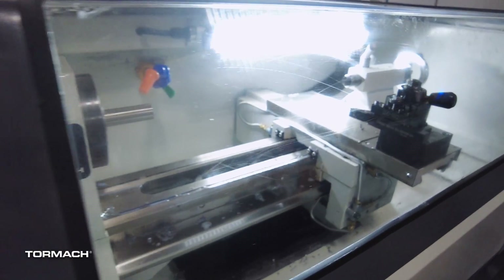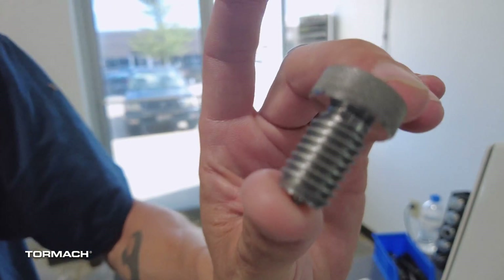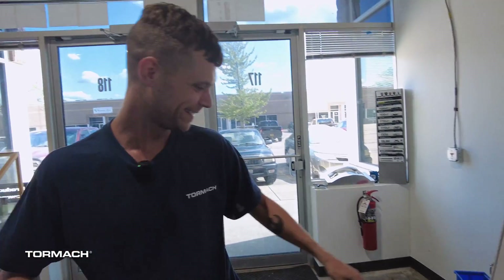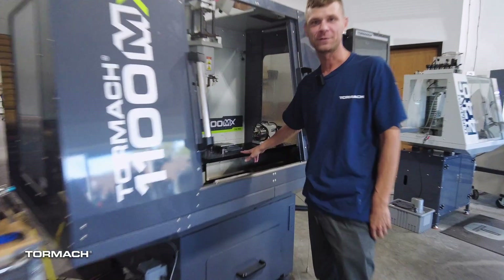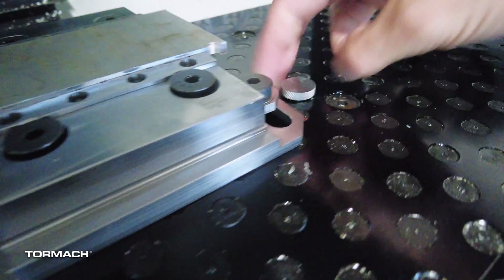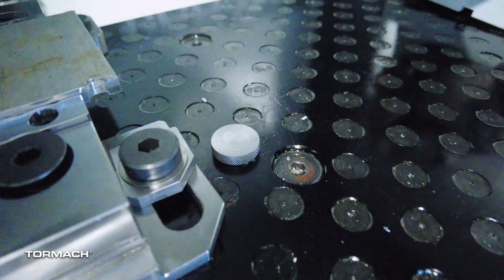We are cutting these little thumb screw bolts. What's it used for? A thumb screw. You can put them in as little cap screws. That's what we got one in there right now. So they do actually work with the Saunders plate.